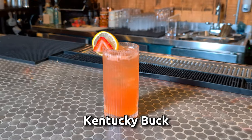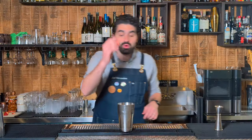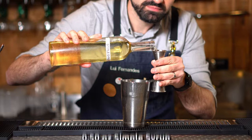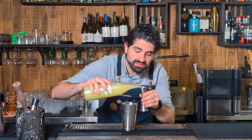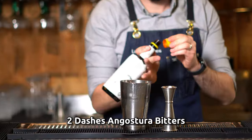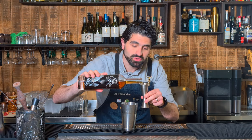Let's make a Kentucky Buck. We're gonna grab a whole strawberry, put it into your tin, and then muddle it up. Do a half ounce of simple syrup, three-quarters of an ounce of lemon juice, two dashes of Angostura bitters. Let's do two ounces of a good bourbon — I'm gonna use Eagle Rare.